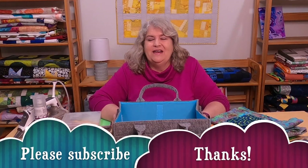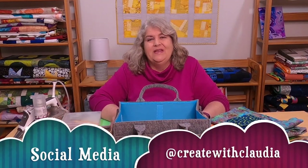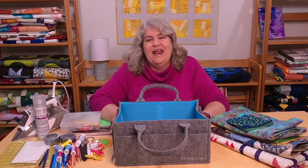I'd love it if you hit that subscribe button — I always love new subscribers. Thank you so much. I try to post things weekly — not always successful, but I do try. All kinds of projects, lots of free tutorials, that sort of thing. I'm also on social media at createwithclaudia, where I post things daily. Thank you so much for watching and have a great day.